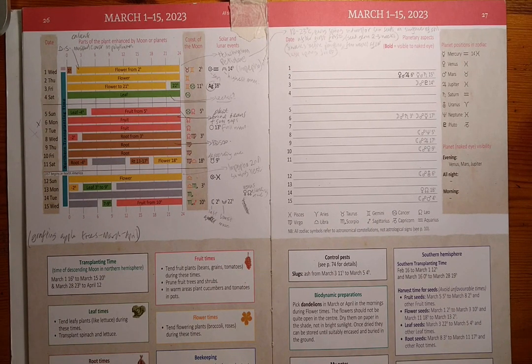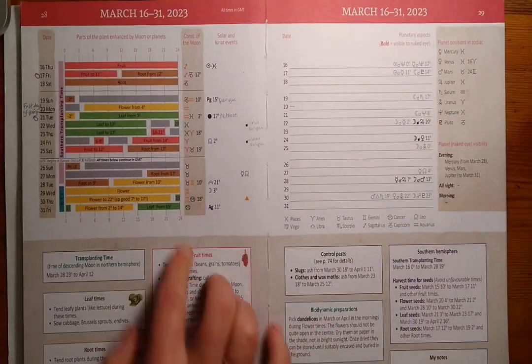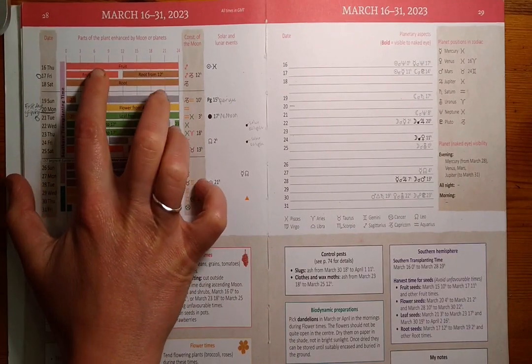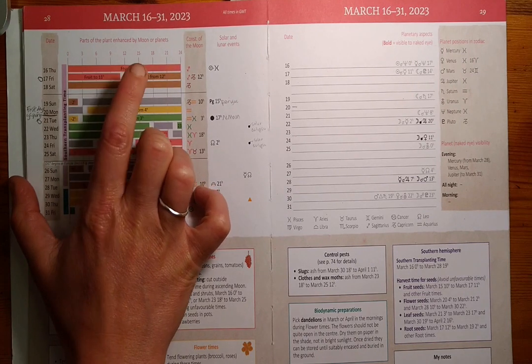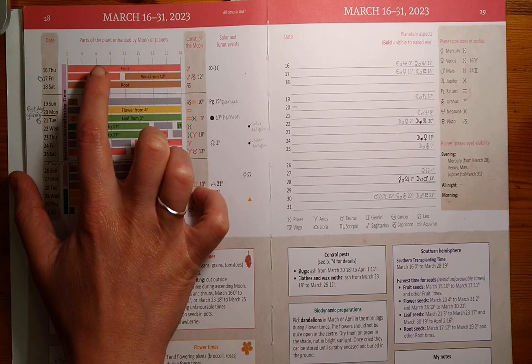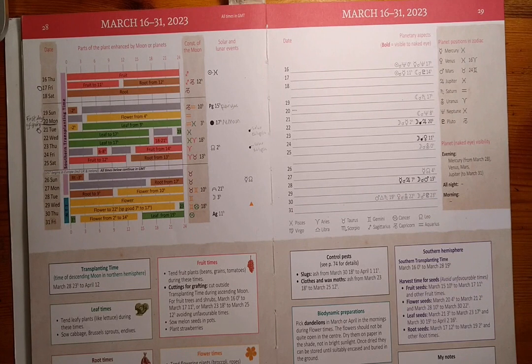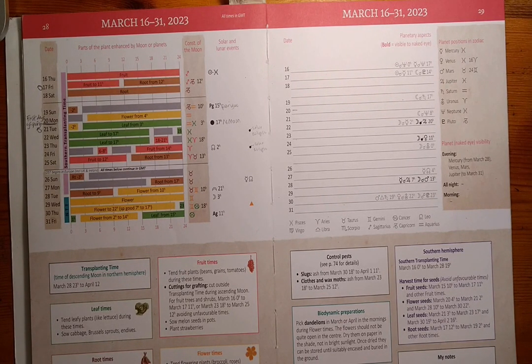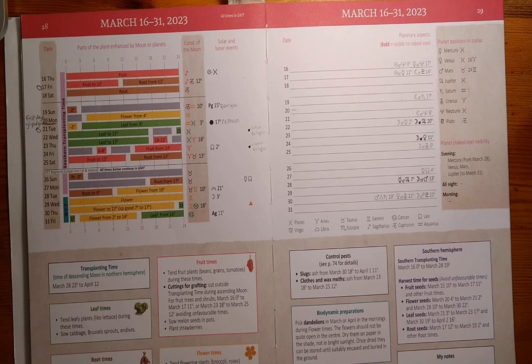Then from the 15th to the 17th is a fruit time — fruit days — and now is a very good time to sow tomatoes, aubergines, peppers and chillies. On the 20th is the spring equinox, marking the start of spring for the northern hemisphere and autumn or fall for the southern hemisphere. After this day, daylight will be increasing, which is exciting. It's also a flower day, but we haven't marked that for anything specific to sow for us.